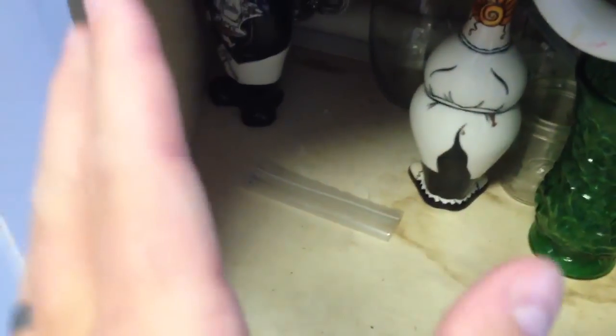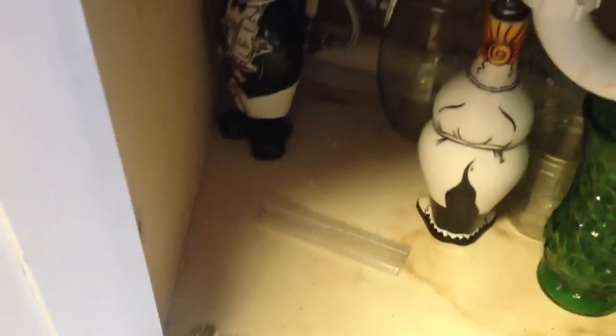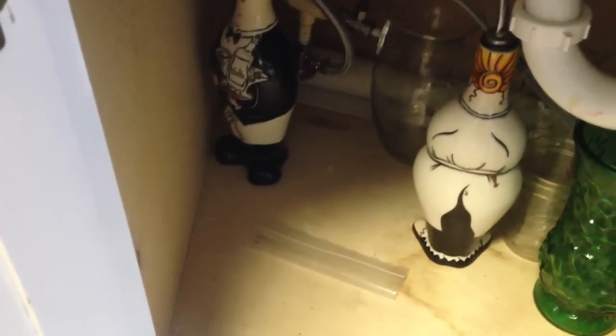After I pushed the dishwasher back in, I had to pull out on that silver hose and make it so it wasn't kinked. And that's all that it was.